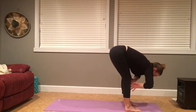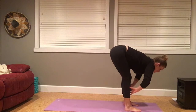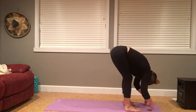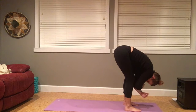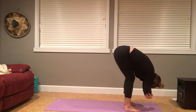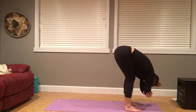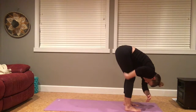With an inhale, lengthening the spine, heart reaching forward. Exhale to release, forward fold. Relaxing hands towards the earth, hands to backs of legs or opposite elbows, and relax the crown of the head. Feeling free to sway side to side, back and forth, or shake the head yes or no. Focus one breath into the back of the hamstrings.